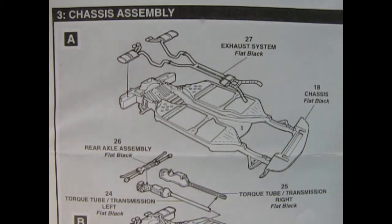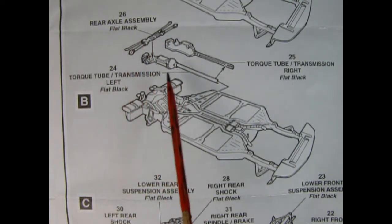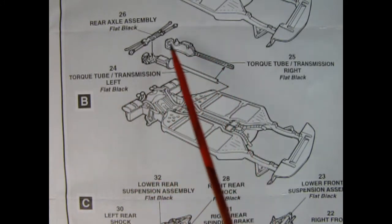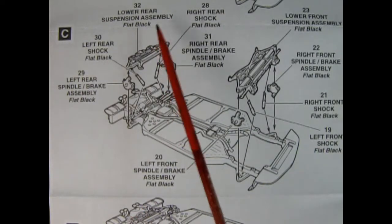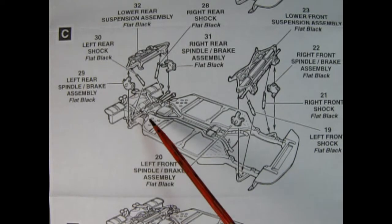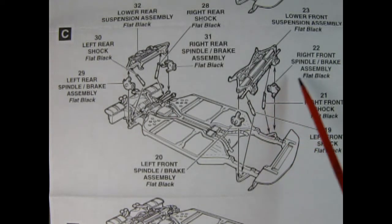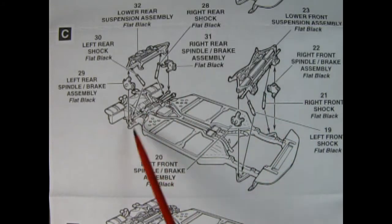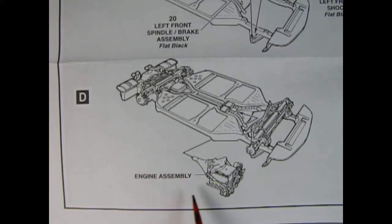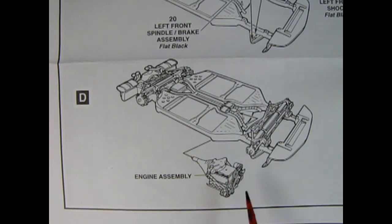Here we have our chassis assembly with four steps. The exhaust system gets cleaned up and glued down onto the chassis. Part B uses the rear axle assembly with the spring, and a left and right torque tube and transmission that glue down onto the chassis. Step C shows the lower rear suspension package: left and right rear spindles and shock absorbers gluing over the rear axle. The front end clip includes shock absorbers and right and left hand front spindles. Step D shows our engine from the previous assembly being glued in, with the transmission going onto the drive shaft pin.